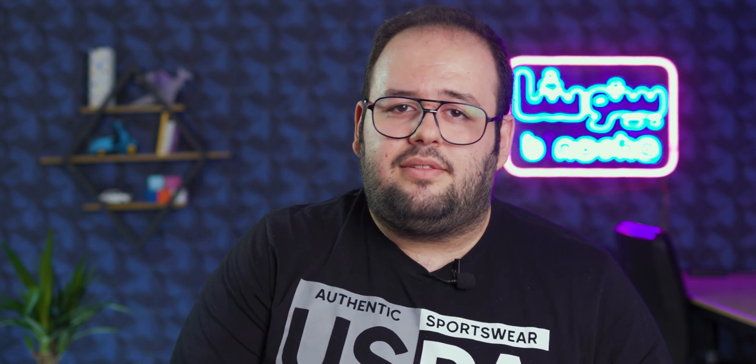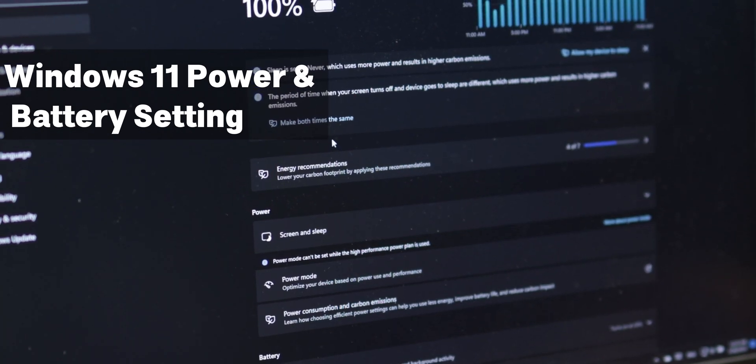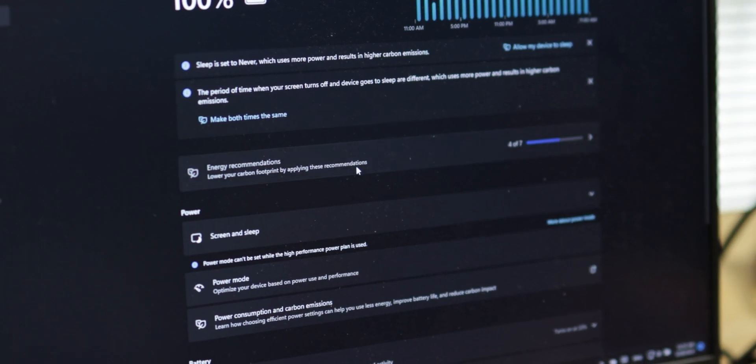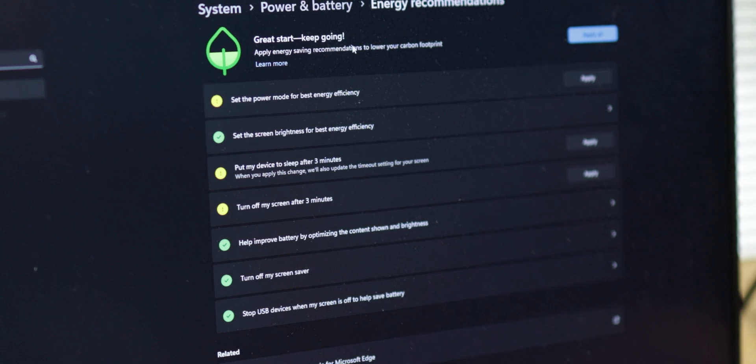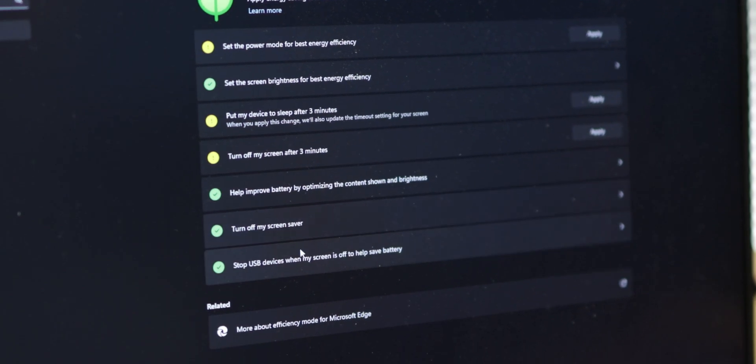This will affect your cooling performance and especially your battery health. The last thing you can do is go to your Settings, then go to Power and Battery. In this section you will find some settings. One of them is battery recommendations, available on Windows 11. You can use them to increase your battery lifespan and battery health. I suggest you do this — I personally don't use some of them because I do downloads overnight, but I think you should if you have a good internet connection and overall usage habits.